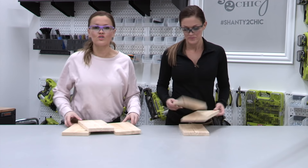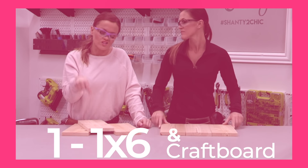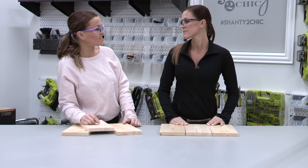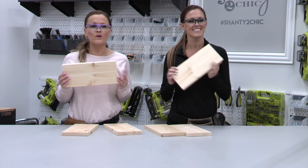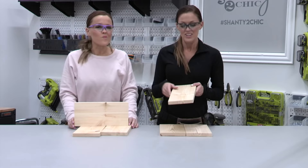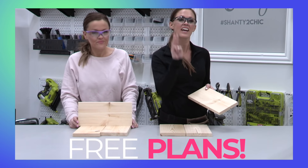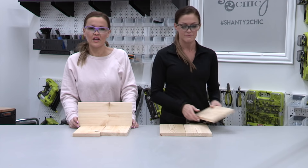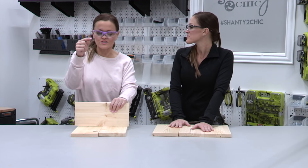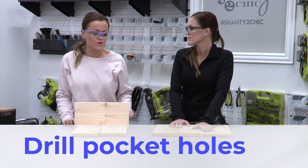This project uses one 1x6 board and also craft boards. We're going to start with these 1x6 boards and cut each of them to 12 inches. We've already done the work for you. You can find the measurements in our free printable plans — you'll get the supply list, the cut list, and the instructions. The link is in the description box below.